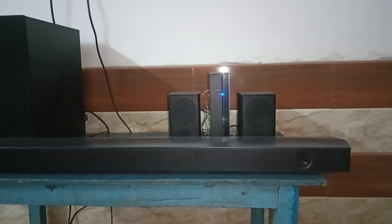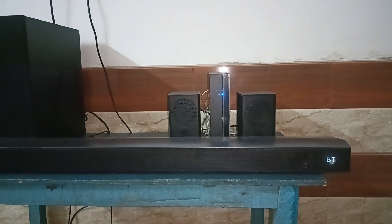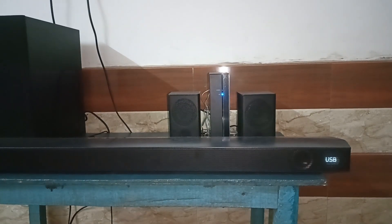Step one: turn on the BT pairing on your Samsung soundbar by pressing the BT pairing button on the Samsung soundbar remote. You will see the Samsung soundbar reads 'BT pairing' in a sequence. If BT pairing is not turned on using the BT pairing button, you can use the source button to change to BT pairing mode by continuously pressing it until you see BT pairing on your Samsung soundbar display.